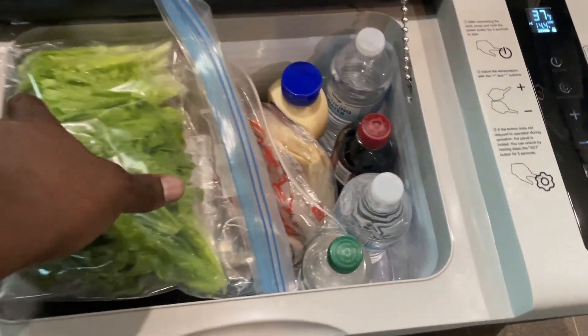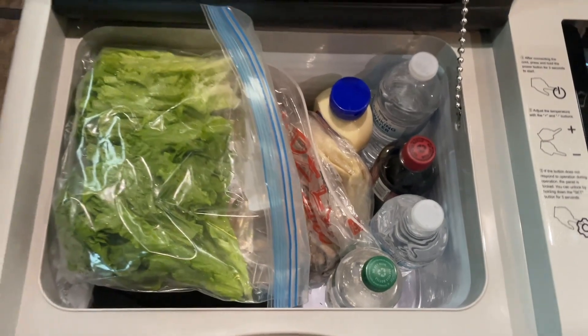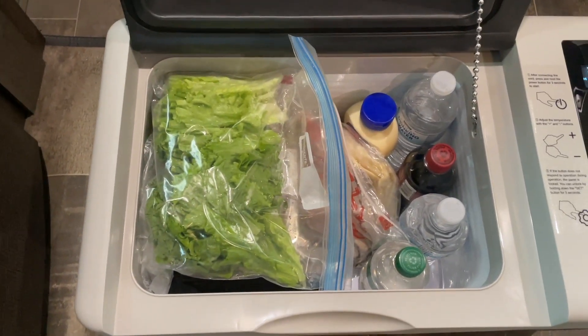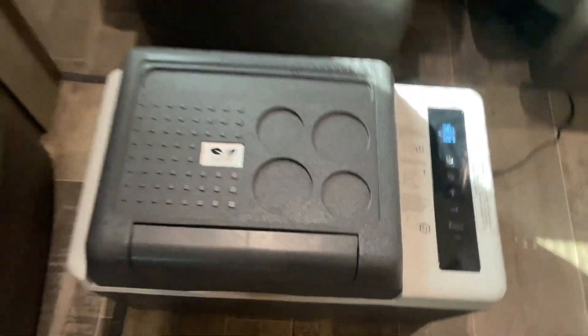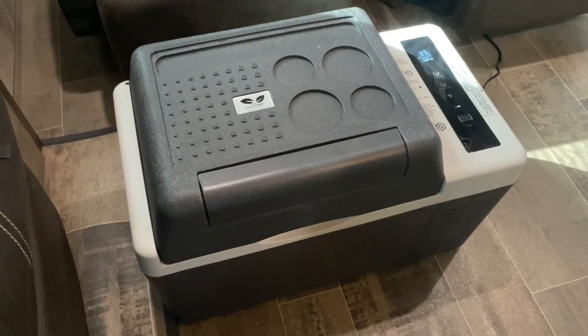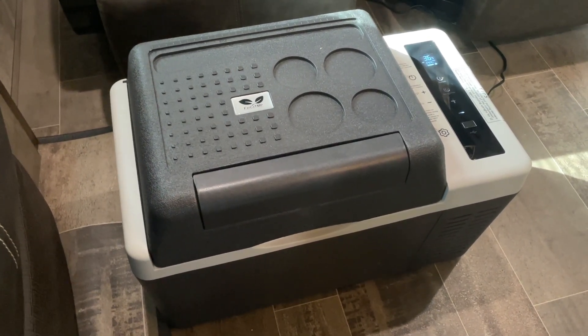I use it for when I'm on the road, traveling, and I can just pack some light food, some drinks or something like that and don't have to worry about it. It's been great. Tried it out, and so far it's holding temperature just fine and I absolutely love it.